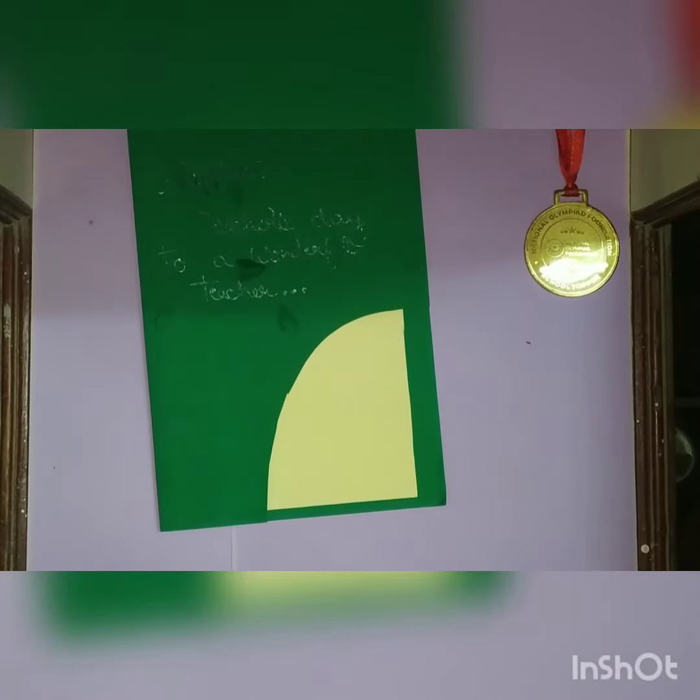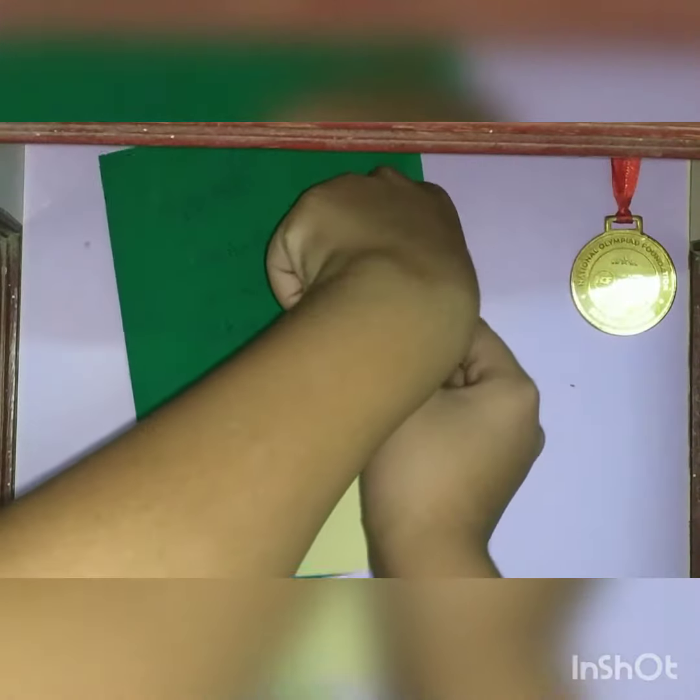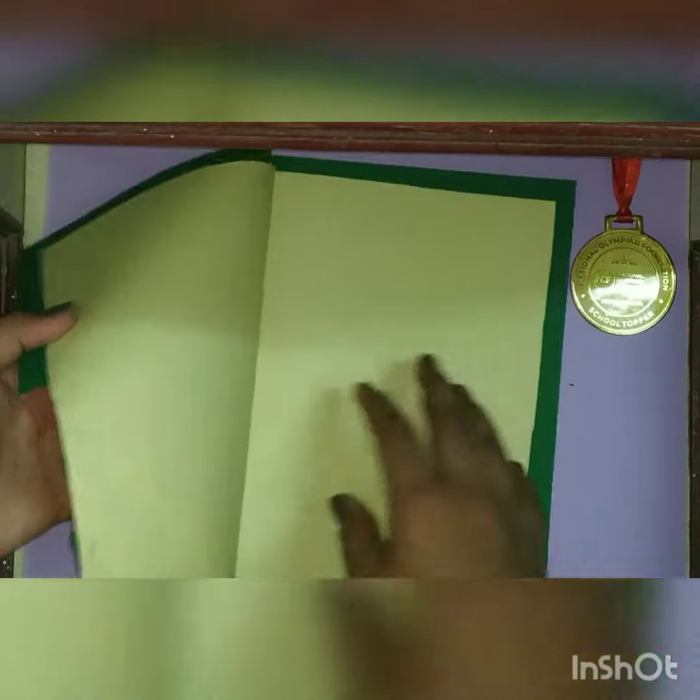Now we will make some small hearts and arrange them on the border in an unsequenced manner — like this. Now we will decorate this page of our card.